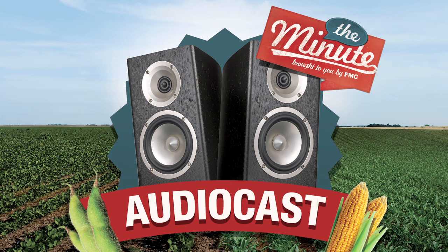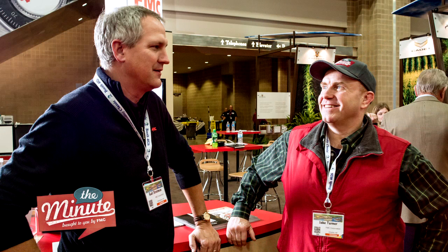Join me, Jake Turner, for this special audio cast as I talk with corn and soybean experts from all over about best practices in pest control, ag issues, and how growers can get more from every acre. All it takes is a minute. In this audio cast of the minute, I'm in San Antonio, Texas at the Commodity Classic. I'm lucky to get a few minutes with Gail Stratman, FMC technical sales lead, to get some great tips on tank mixing.